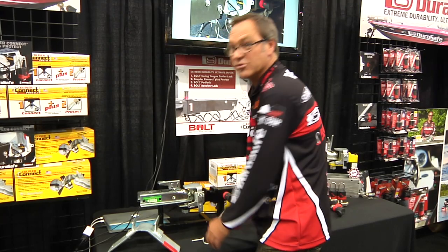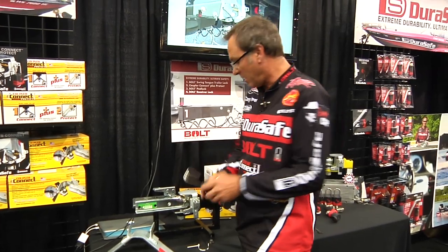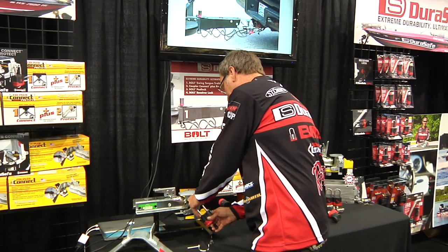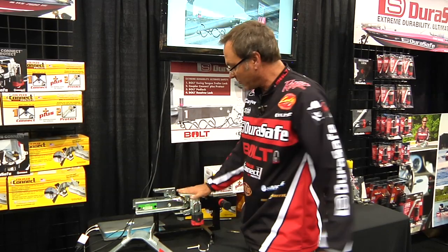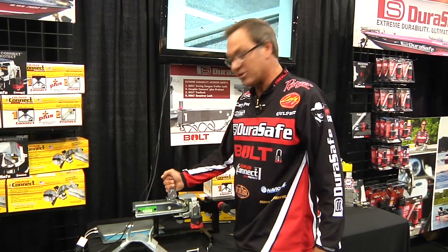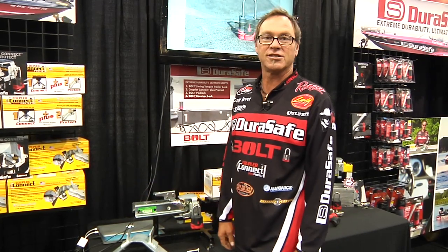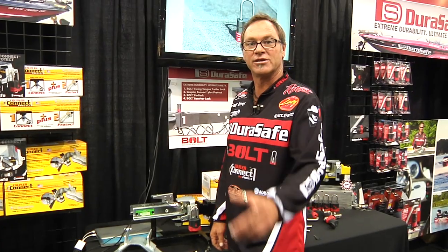Or, in my case, I love to use one of these great new bolt-coated paddle locks. That way I know it works with my truck key. Nobody can mess with my stuff and I don't have to worry about my trailer ever coming off the ball while I'm traveling. Great system from DuraSafe, available at Tackle Warehouse.